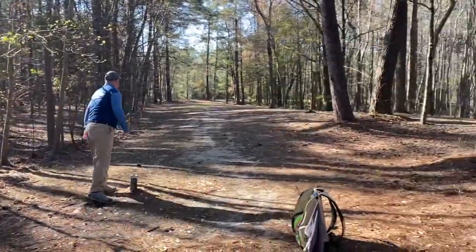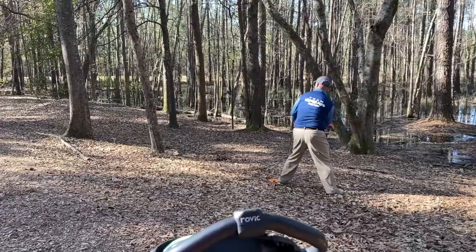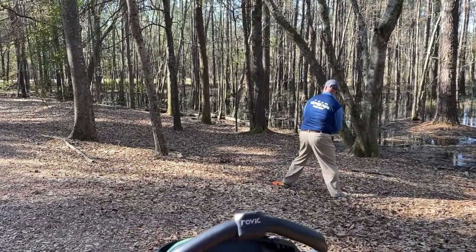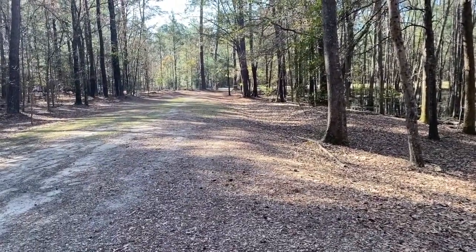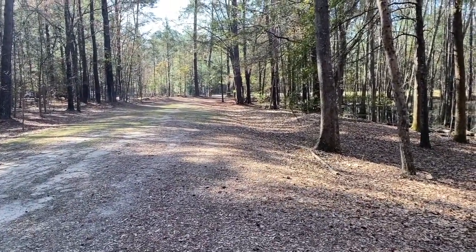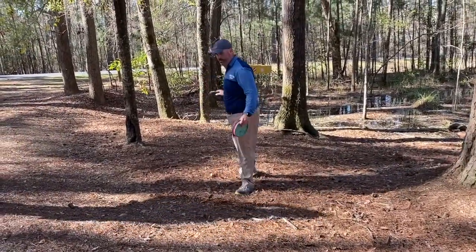Then hole 17 — I kind of yanked this one, so my round is starting to get into trouble. I need something good, so I bust out a forehand, which is unusual for me. I get it pretty close and end up hitting the pole, which gave me a little confidence to stay at par from being way back there.